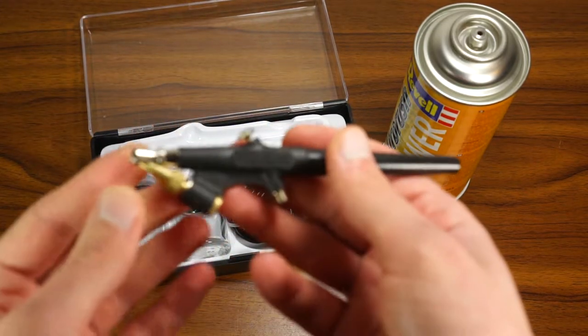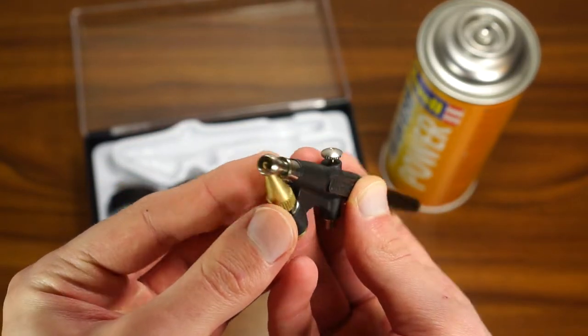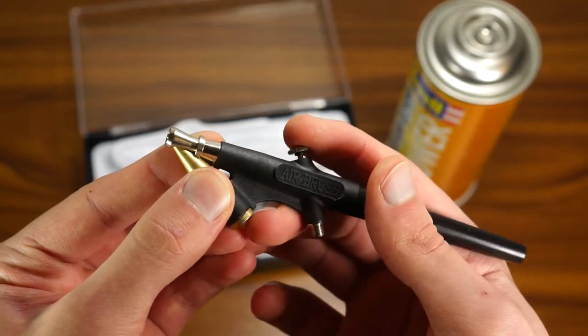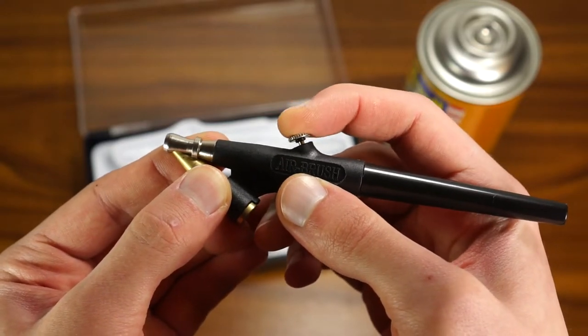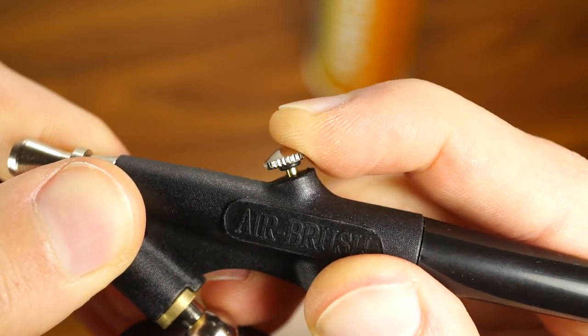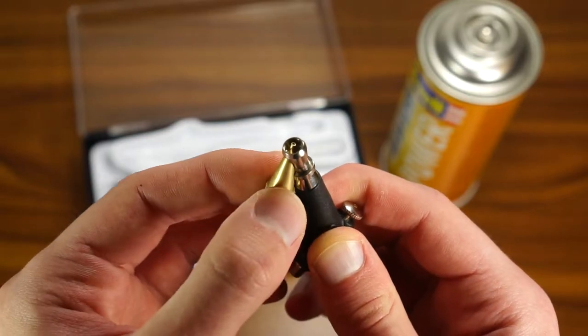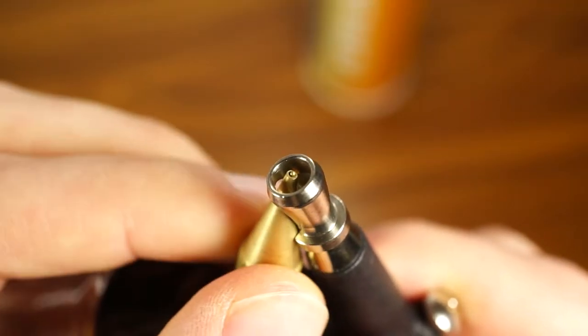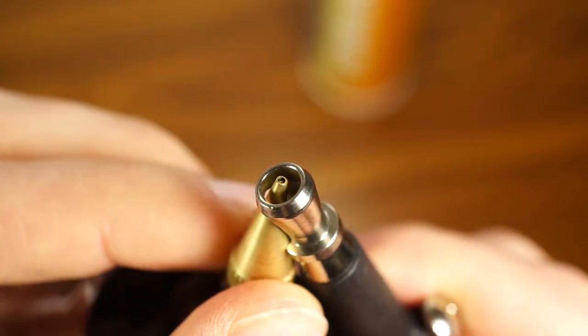Inside this kit we have a very basic and simple single action airbrush. By pressing the top button we can only control the air coming out from the airbrush. With this kind of trigger you can't really make very precise pressure adjustments. By rotating the front nozzle we can adjust how much paint will be released.